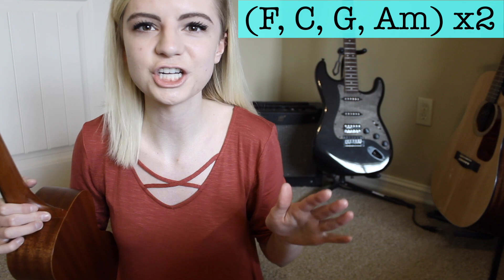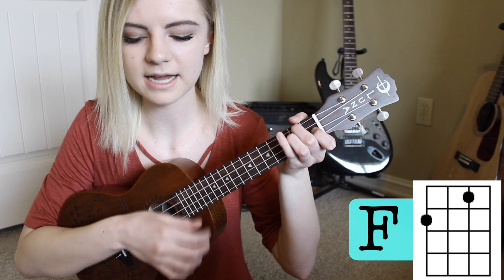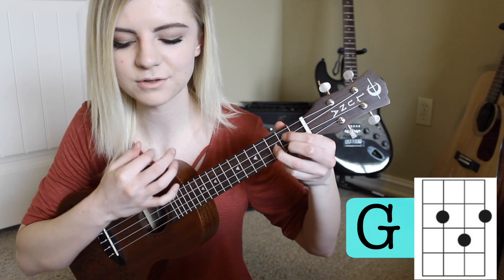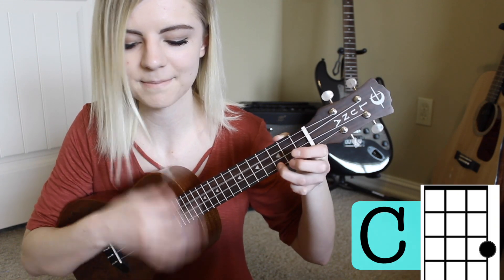Then we go into the chorus, which is also super easy. The chorus is split into two different parts. For the first part, the progression is F, C, G, A minor, and you do that twice. The strumming pattern is down, down, up, up down, up — once for each chord. Starting on the F: down, down, up, up, down, up, and you repeat that for C, G, and A minor, then do it all again.